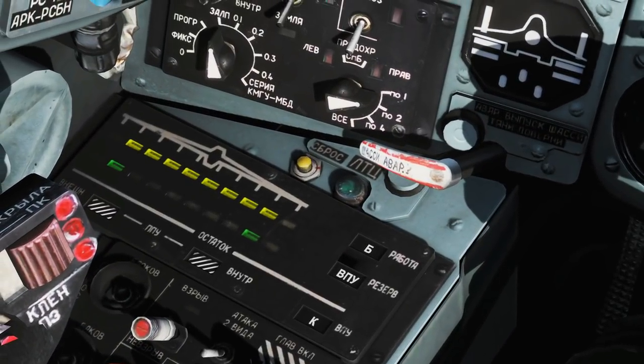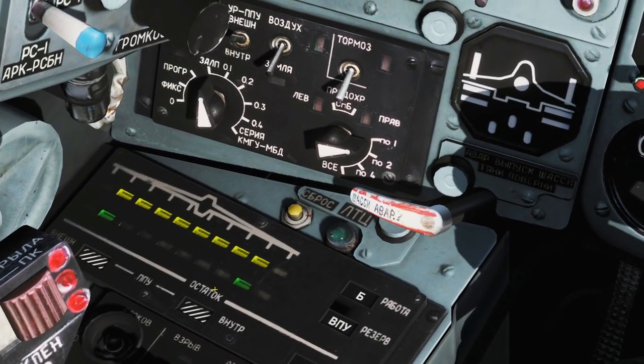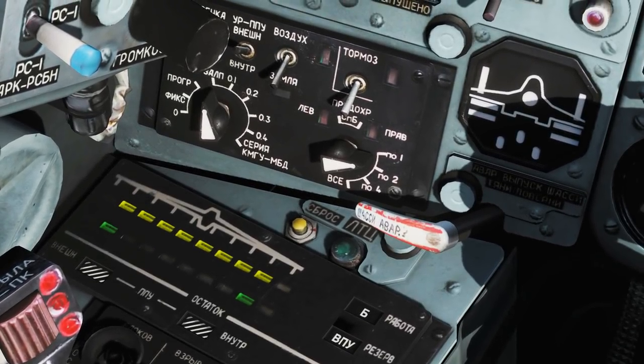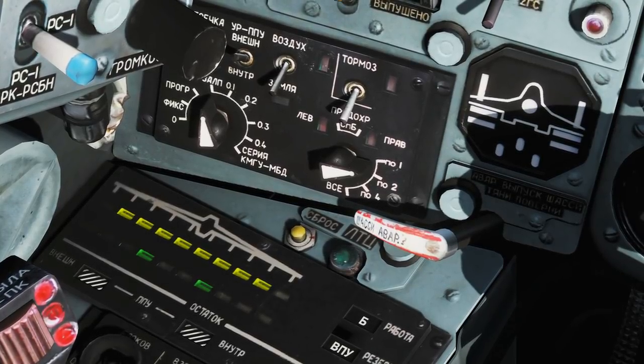If we look at our weapons pylon display here, we can see we have the various stations. We choose them in pairs. We can cycle between them with weapon chains. That's our multi-ejection rack bombs, our RBK 500s, our FAB 500s, and that's our KGMU dispensers.